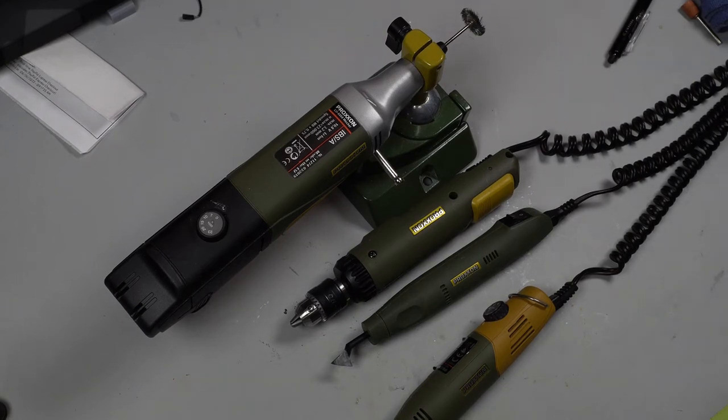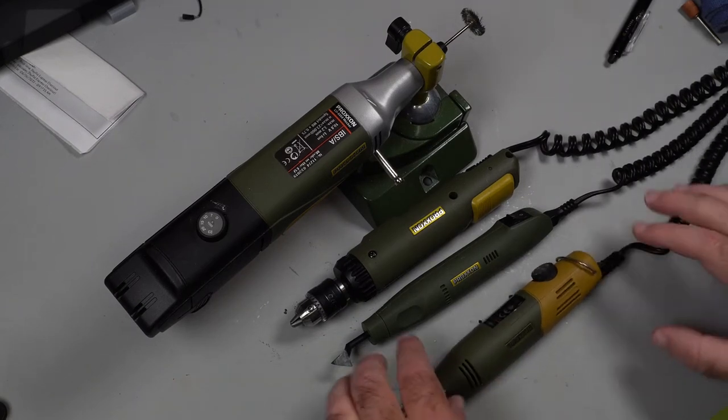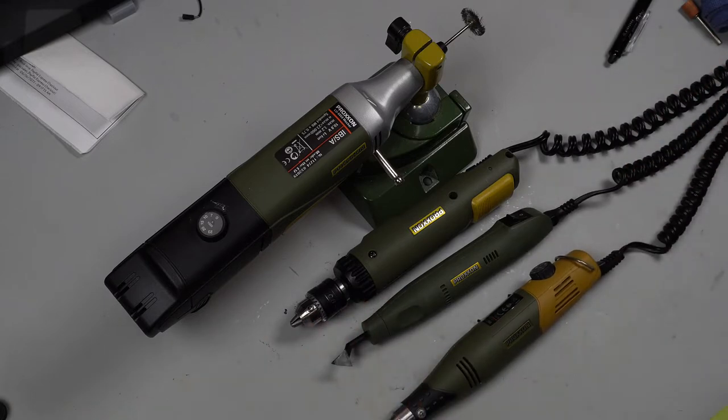Hello, this is Bill from Bill's Workbench. I wanted to give you an update on all the Proxxon stuff. It's probably going to be a long rambling video because I didn't script it, but that's okay. Down below I am going to put chapters on there so you can skip ahead to different things. I wanted to let you know what was going on with the Proxxons and my journey with rotary tools.